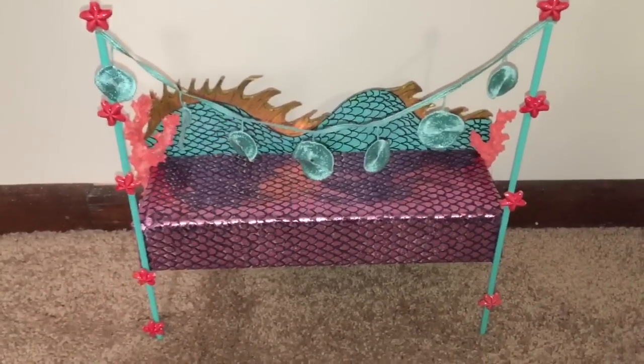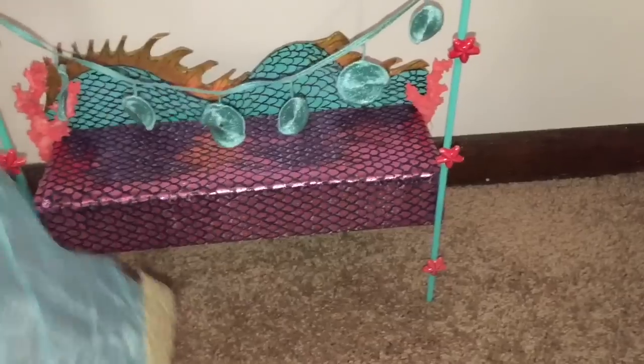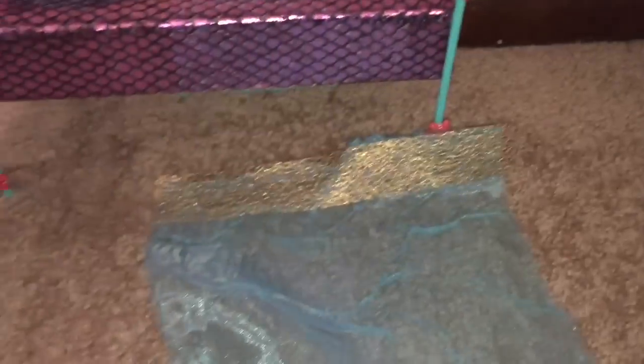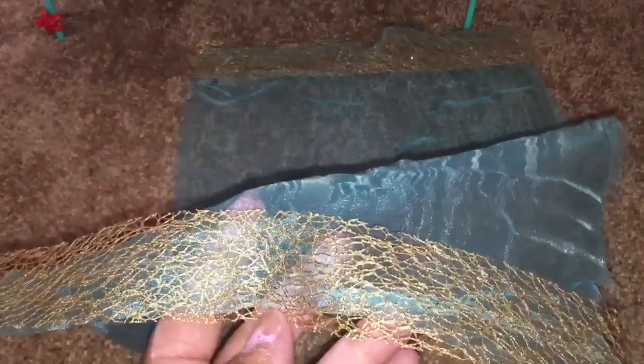And now for the blanket. So I hot glued the ribbon, the sea fan gold ribbon, onto either end of the piece of fabric that looks like water. And that will be Laguna Blue's comforter.